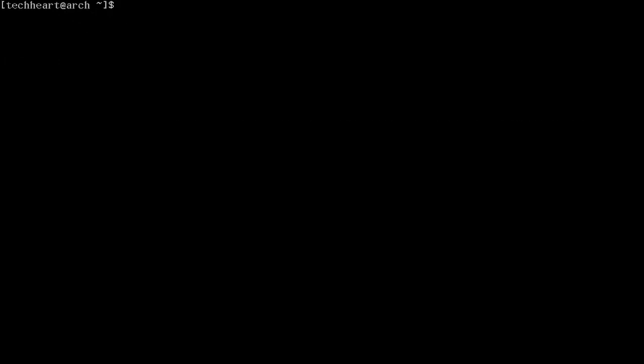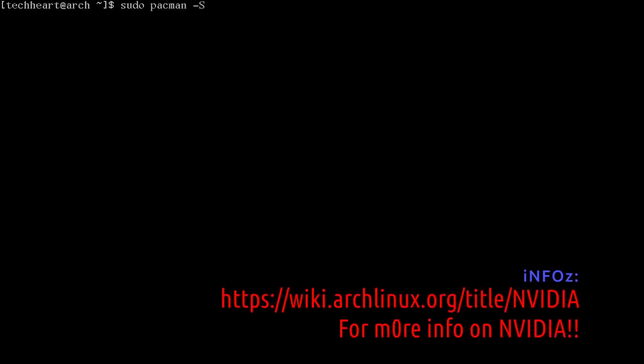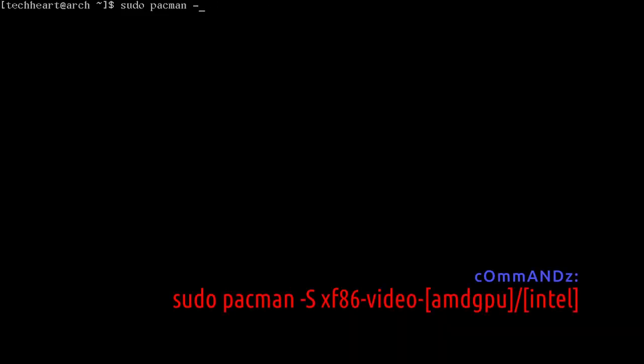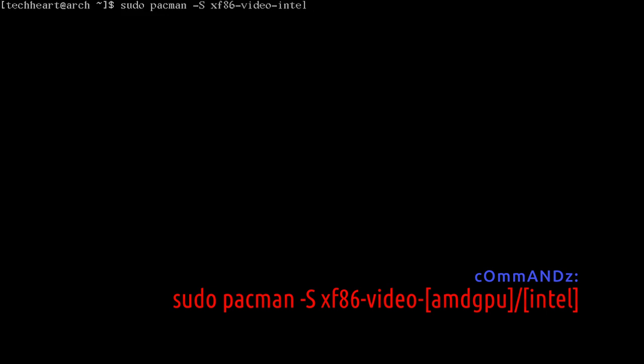Now let's add some video drivers. Run: sudo pacman -S. If you're on an NVIDIA card, install nvidia, nvidia-utils, nvidia-settings — this works on most newer NVIDIA cards. If you have an older NVIDIA card, check the Arch wiki NVIDIA page. For the rest of us on normal hardware, run: pacman -S xf86-video. If you're on AMD it'll be amdgpu, but I'm on Intel so I'll install xf86-video-intel.